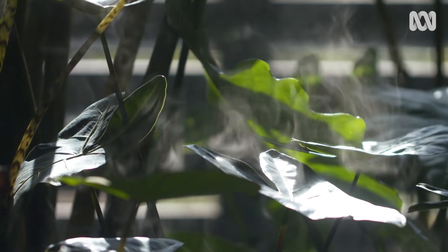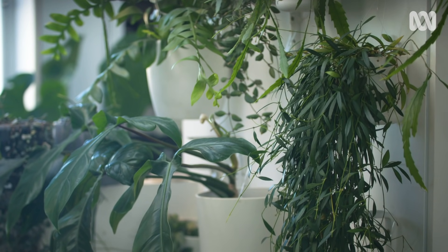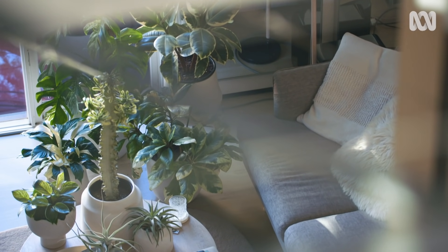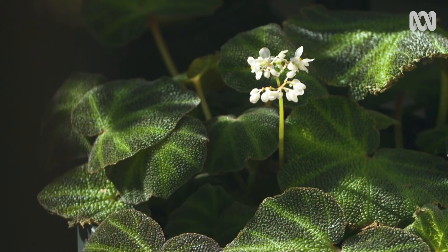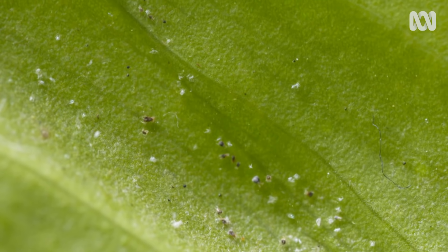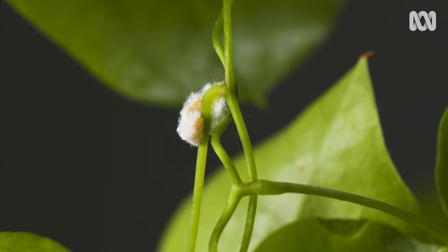It's no surprise that plants need water, but hopefully now you'll have a bit more structure around your regime, because there certainly can be too much of a good thing. We've been building some solid indoor gardening skills — potting, light, water. What else can there be? Well, next time we're going to look at common pests and diseases and how to banish them from your indoor jungle.